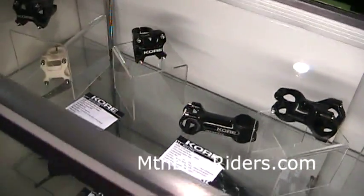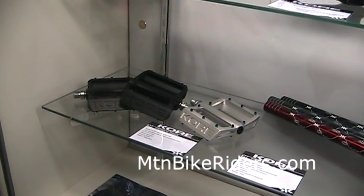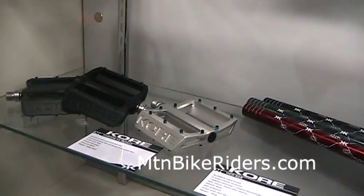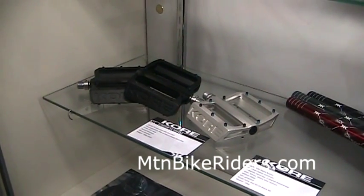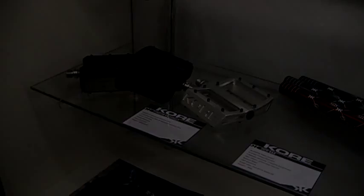Last but not least, new for this year is our new Core Pedals — we changed the name from Elite to Torsion. As you can see, super lightweight, new model with a concave design and removable, replaceable pins. Thanks so much for taking a look at Core Components.